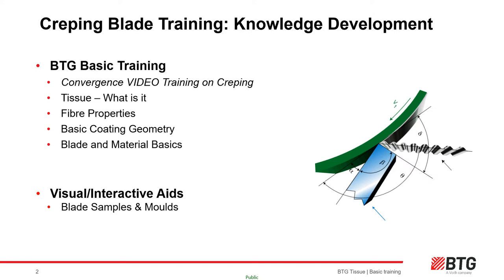These slides are the first in a series of three training modules on tissue coating and creping. They form the basic module. In this section we are going to look at the following: the basic properties of tissue, fiber types used in making tissue products, how to crepe a flat piece of paper off the Yankee cylinder to generate bulk, absorbency and stretch.